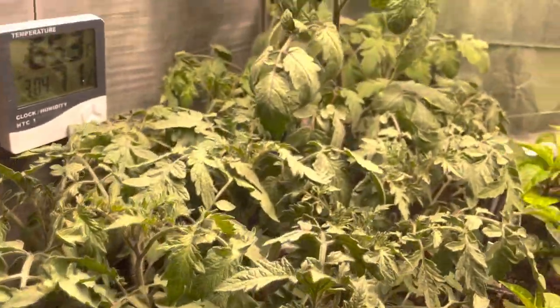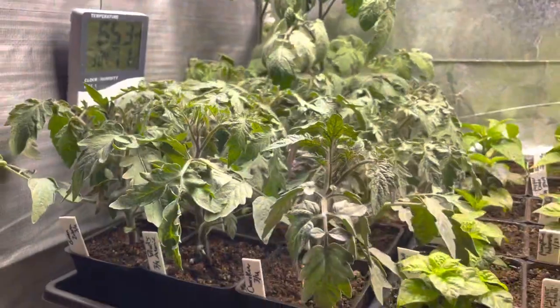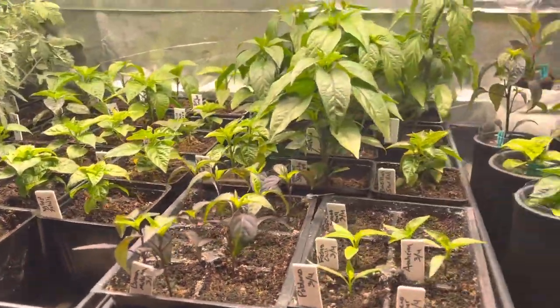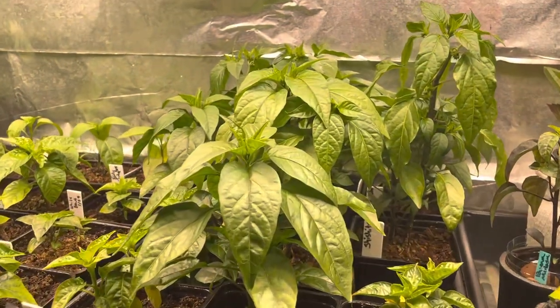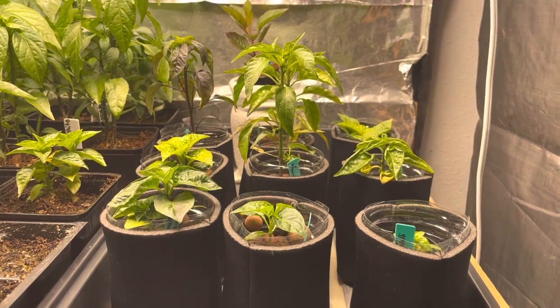Here are my tomatoes — lots of different varieties. I also have lots of varieties of hot peppers, some nicely growing shishitos back here, and then my attempt at Kratky hydroponics.